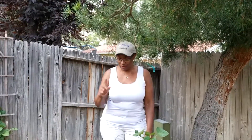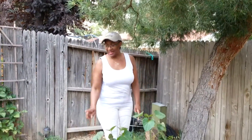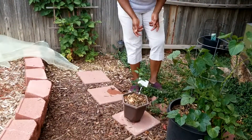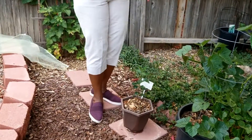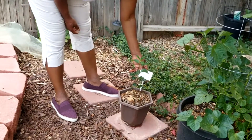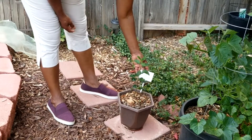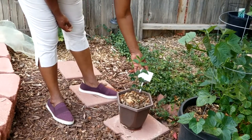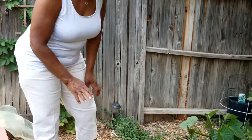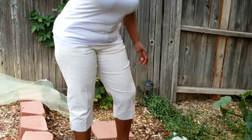I also want to show you an apple plant that I started from seed. Keep in mind apple seeds have to go through a winter stratification. I planted this on January 20th, 2018 — it's an apple seed from a Gala apple — and I put it in this pot and set it on my pool patio.